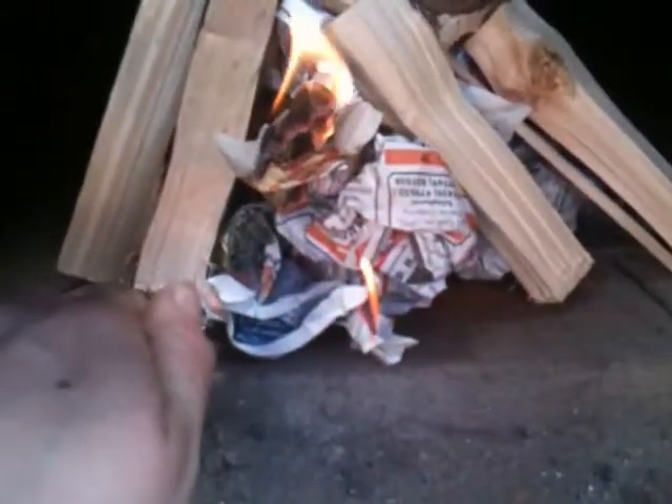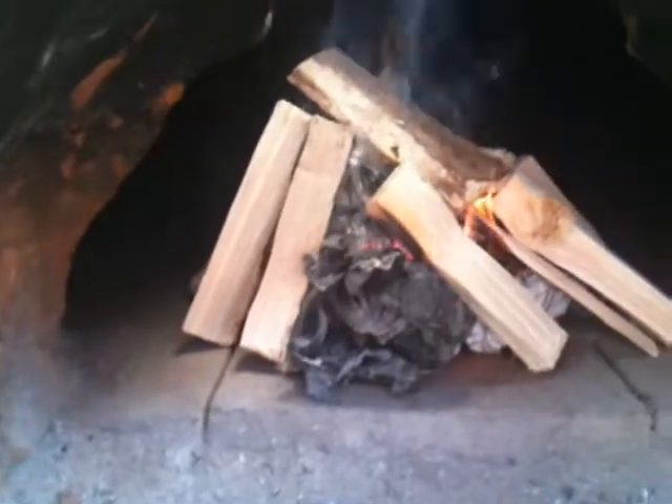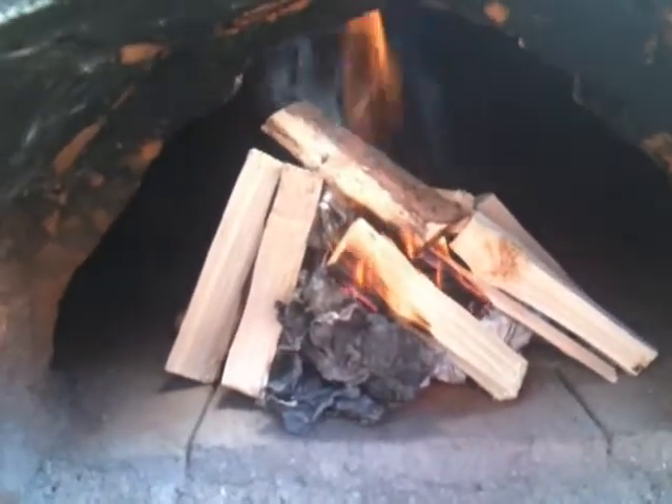Try not to burn myself! Let's see if we can light the other bit over here. We need to wait for that to catch now. There we go — now it's just a simple process of keeping the fire going, keep adding wood, building it at the front of the oven until it's burning quite rapidly. Then we'll start moving the fire back slowly into the oven.